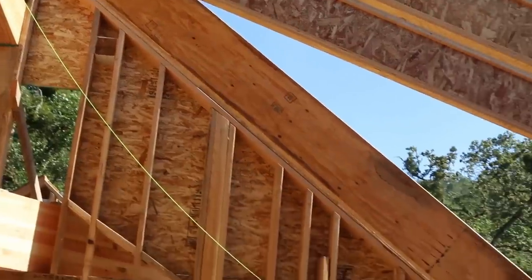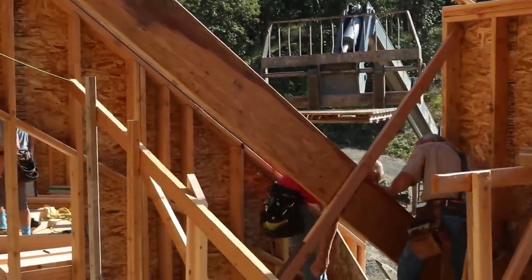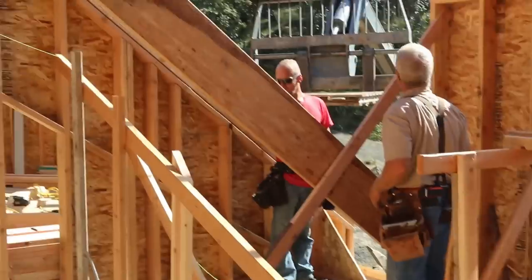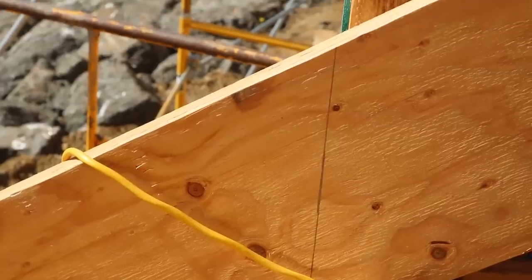The first thing that's really new here — and that perhaps you're seeing for the first time — is another LVL. Think of it as a really narrow beam, and it's defining the juncture between the main roof slope and the side of the shed dormer. You're going to get a good look at this later on, so don't stress if it doesn't make perfect sense right now.